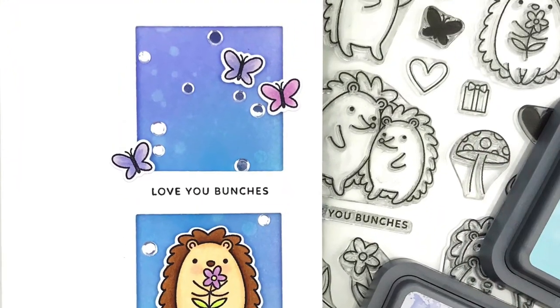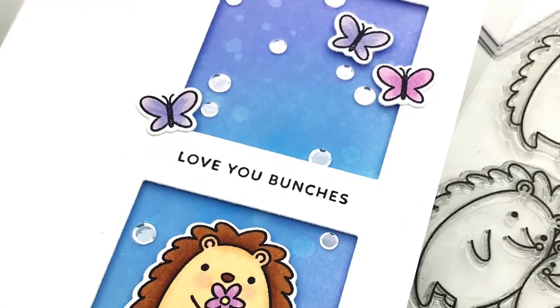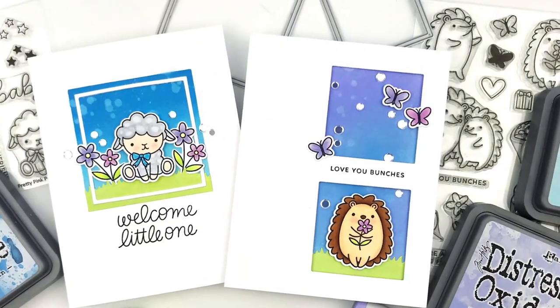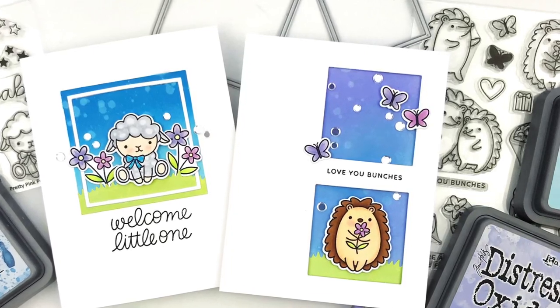Now I'm ready to assemble and add some critters and some sparkle. Thanks so much for watching. You can find more information in the video description, including a link to my blog where I have more photos. Definitely leave me a comment because I love hearing from you, and I would love if you subscribe to my channel if you haven't already. Happy crafting and have a great day.